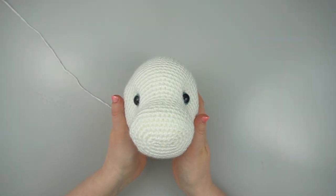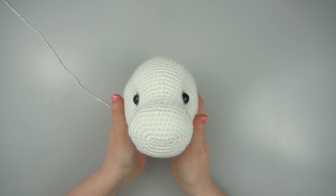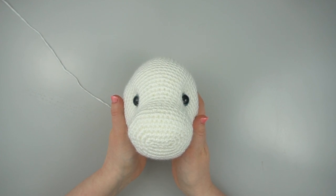This is Jess from JessHuff.com. In this video I'll show you how to create eye indents on your amigurumi projects.